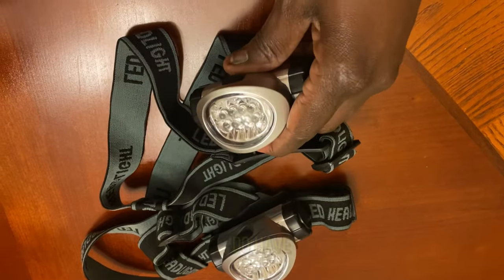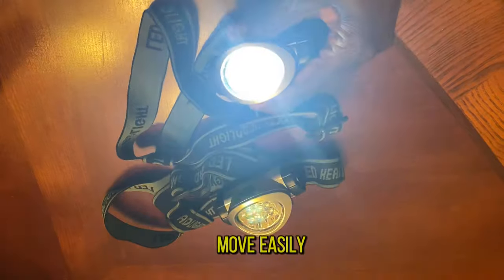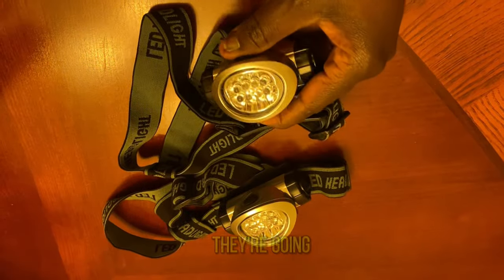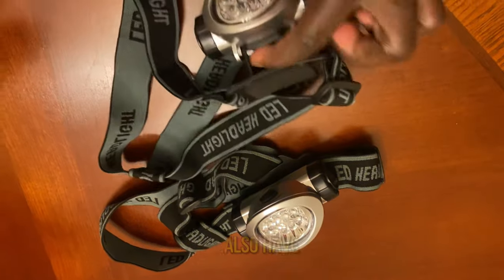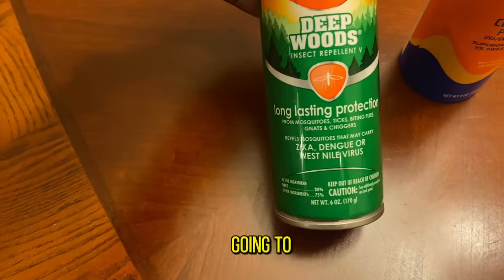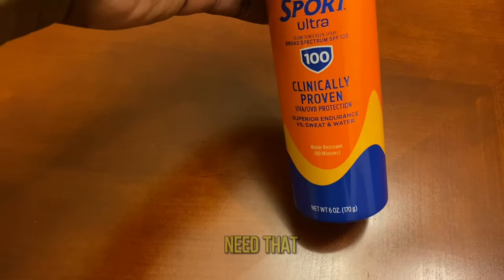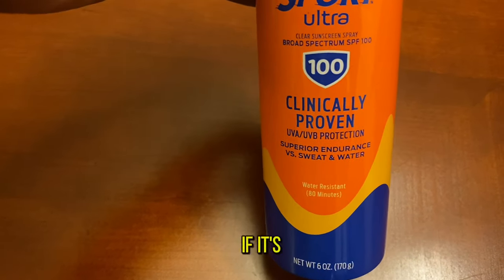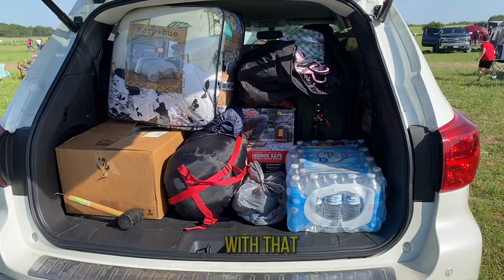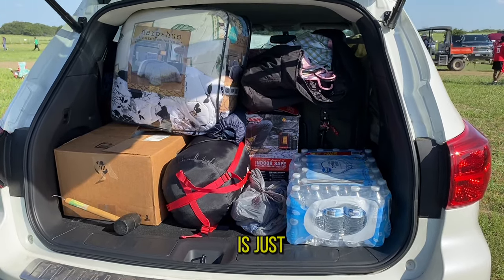You also need headlamps — these are for the kids as they have night activities, so this helps them move easily and safely whilst being able to see where they're going. The headlamps also have different settings. Insect repellents are essential since we're camping in the bush with mosquitoes and crawling insects. And sunscreen if it's going to be hot.